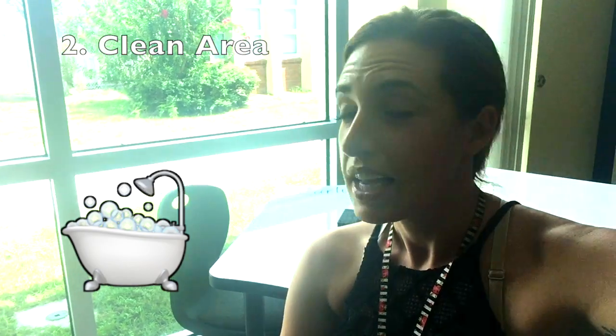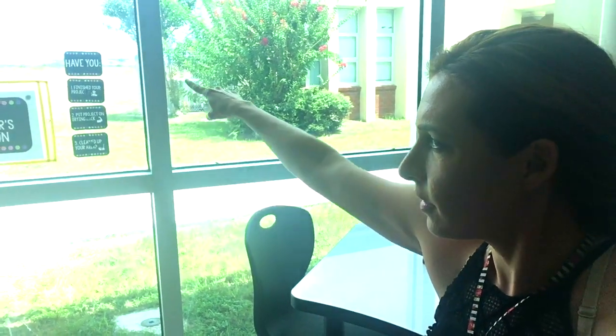The second thing you need to do is make sure that you've cleaned up your area. And if you forget, there are a couple of signs right over here next to the Early Finisher Station label. So once you finish cleaning up your table and it looks awesome, congratulations! You can come over to the Early Finisher Station and choose whatever you'd like.